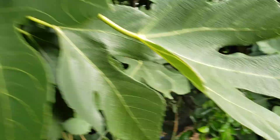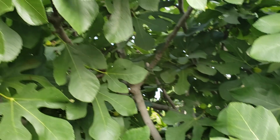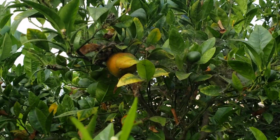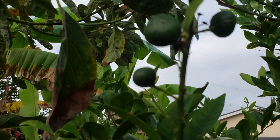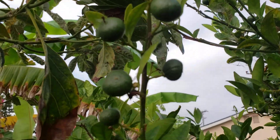The fig — there's a lot of fig fruit developing as well. And of course the mandarin — we got mandarin, that's a lot of mandarins.